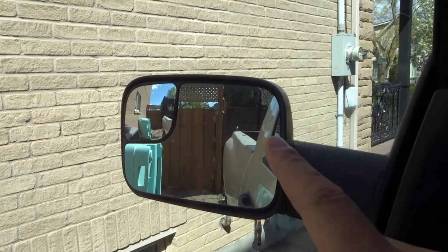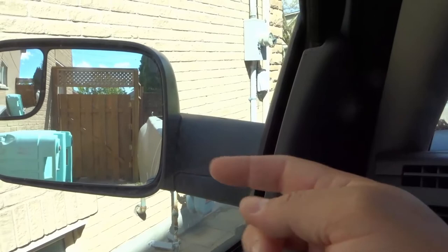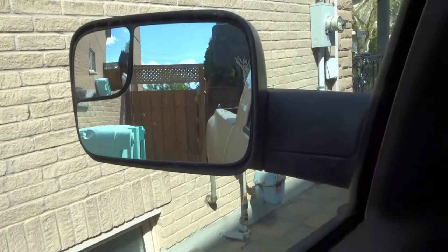Now on this specific pickup truck, you can see that we have a mirror that is extended out quite a bit from the side. And then you have a larger mirror and a smaller mirror right there.